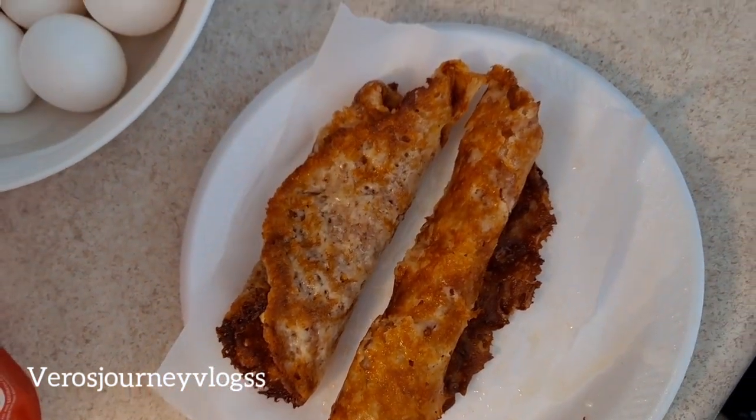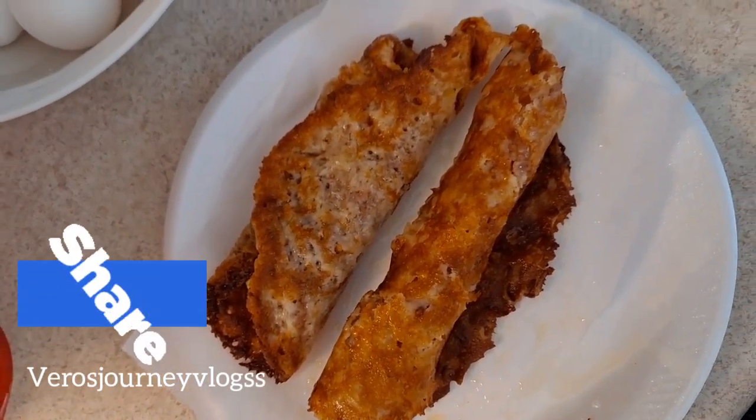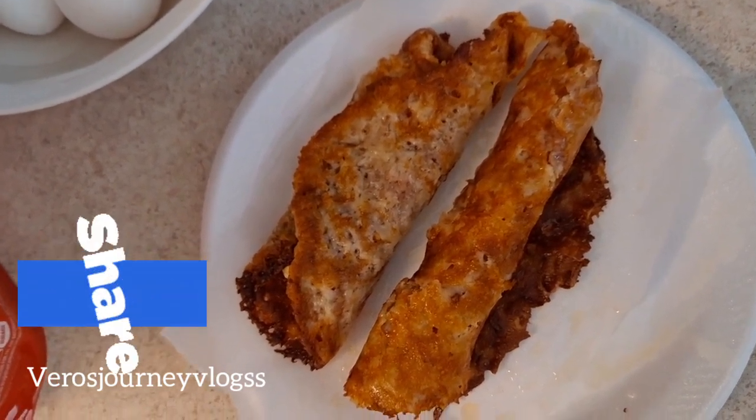Very easy, guys. Don't forget to give this video a like and subscribe to my channel for more easy recipes. Check out my social media links as well. I'll be seeing you guys on the next one. Thanks for watching!